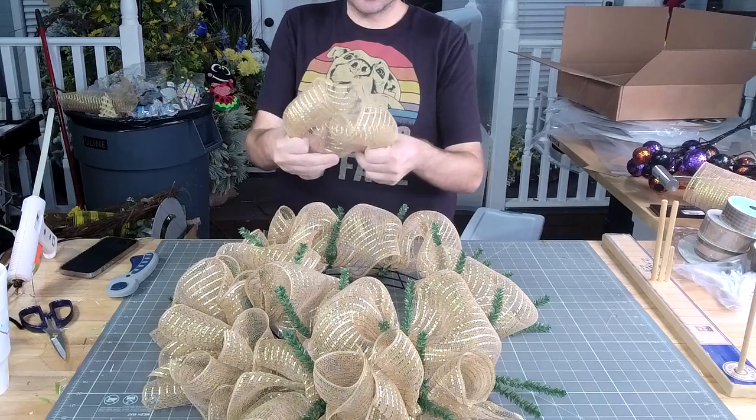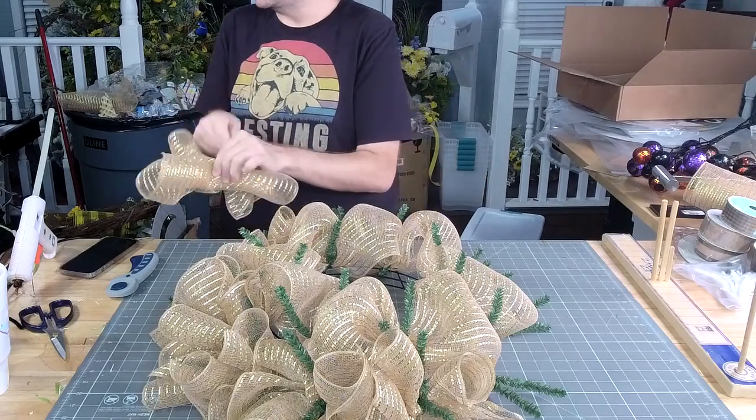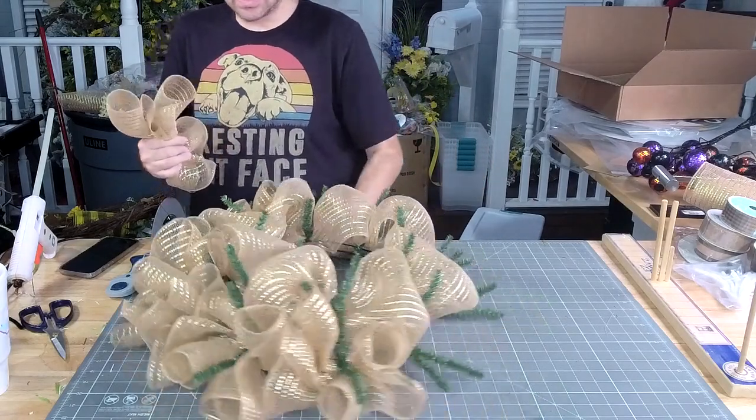Y'all, these 28 to 30 inch ruffles around the base really give it a nice, good thickness.